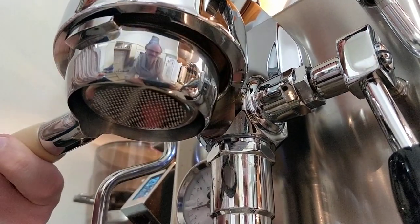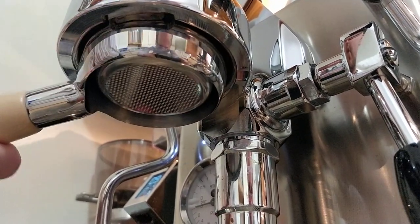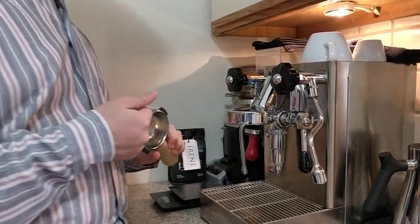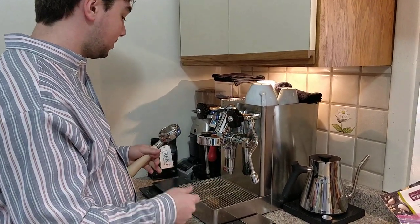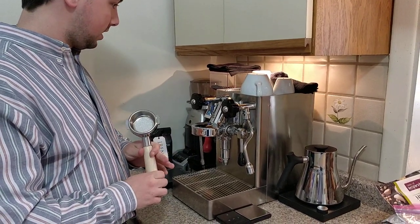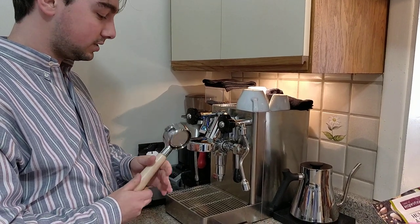The urethane gasket makes it a lot easier to lock my portafilter in — it just goes right in without having to really wrench it down. Anyway, those have been the mods so far. I'm not doing a flow rate mod just yet like I wanted; I haven't really felt the need. Just trying to enjoy it analog. So we're just going to make a latte and I want to take you guys along for the ride.